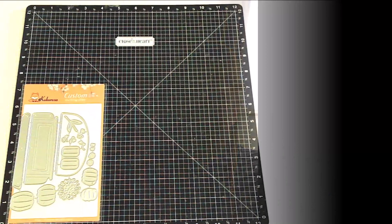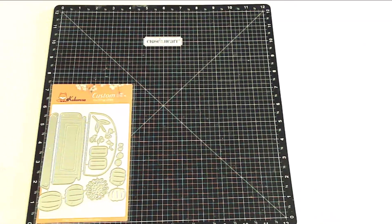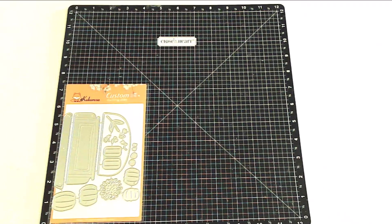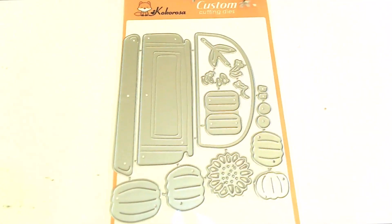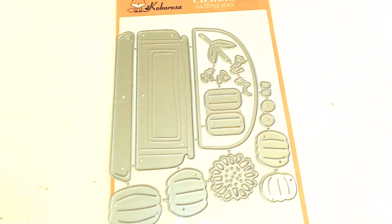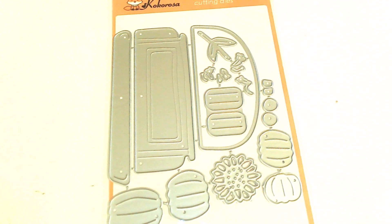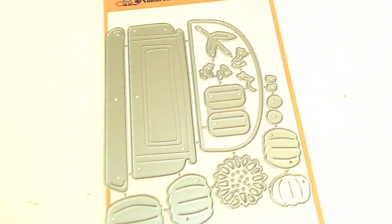Hi everyone, Janie here with a sneak peek of what you're going to see in some of my future videos. All of these are Coca Rosa dyes from In Love Arts, and this first one is Pumpkin on the Truck cutting dies. It comes with 16 cutting dies that include the back of the pickup and a variety of pumpkins and a sunflower. I love pumpkins, and I think this is the perfect set for creating a wonderful fall scene.